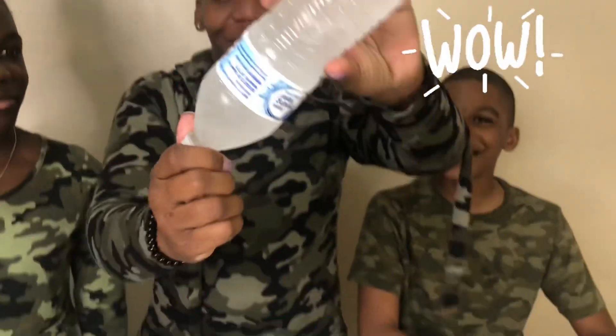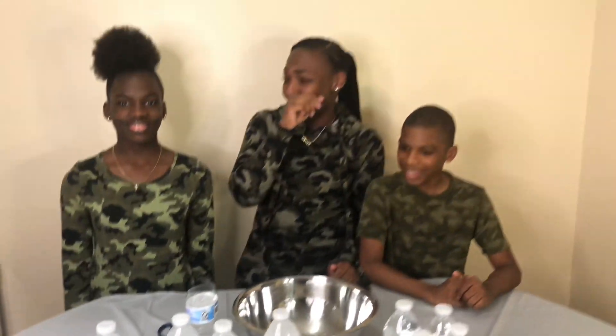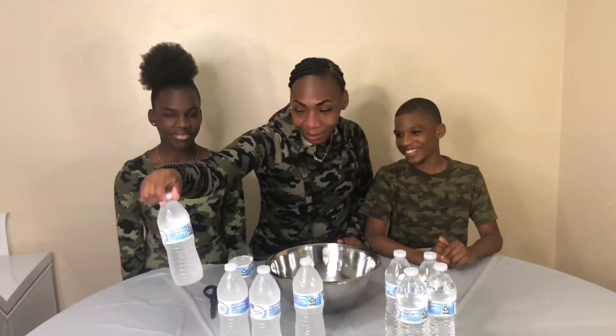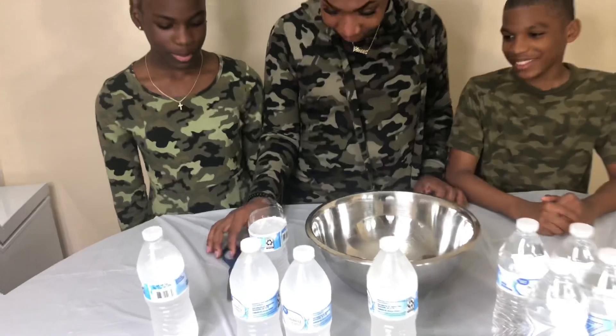It did it! It wasn't even supposed to do that. Alright, alright. Let's get this thing on now. Let's go ahead and grab that thing. We're gonna pick that thing up.